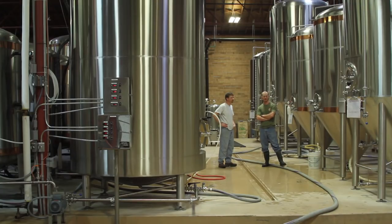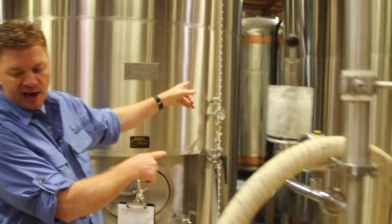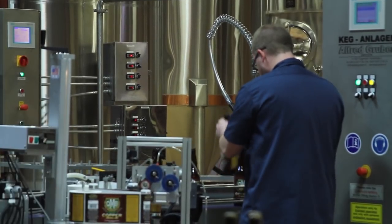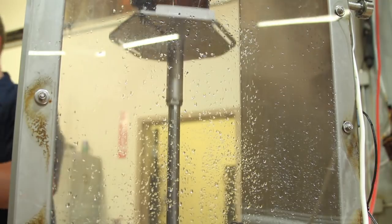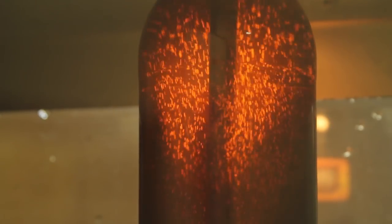After about a week in the primary fermenters we shift the beer over to these round tanks, which we call lager tanks. This beer will be filtered today, kegged today and tomorrow, and bottled. It will be in the bars at the end of this week — and it doesn't get any fresher than that.